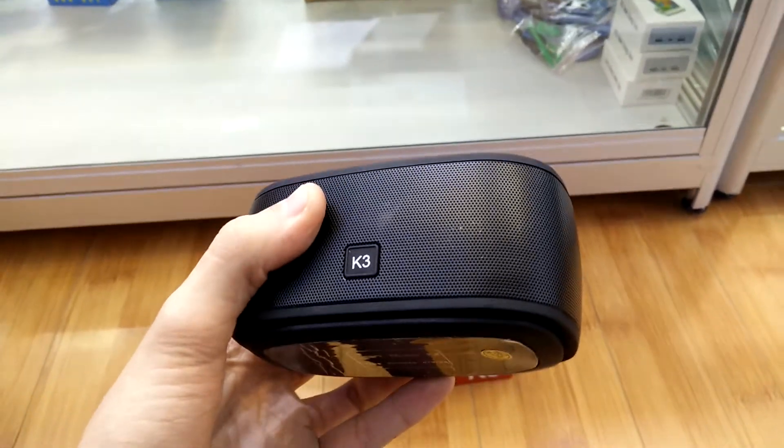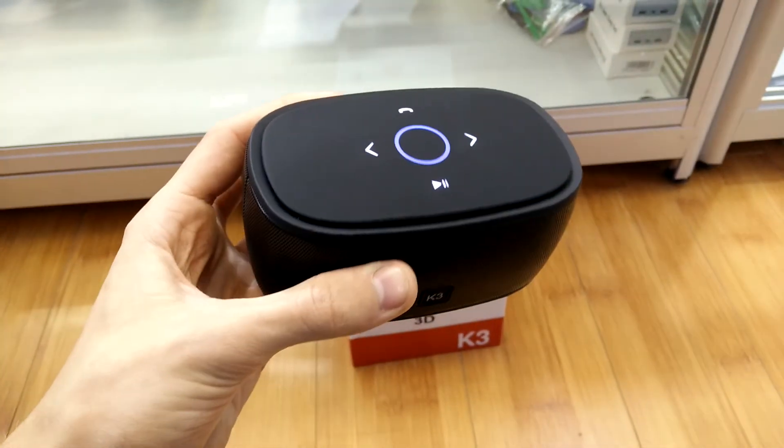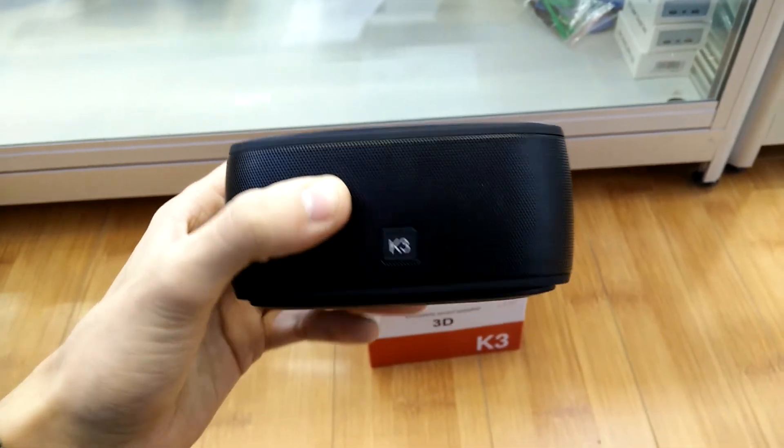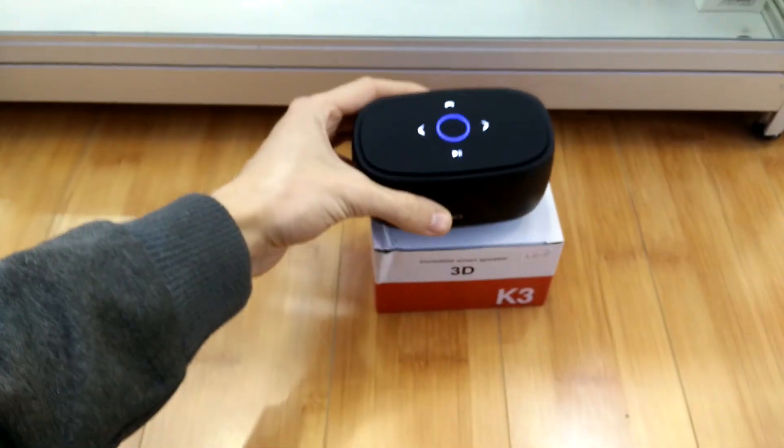Controls are responsive. Really, I would say this is one of the best speakers for the money. Pick one up today at Evertronics.